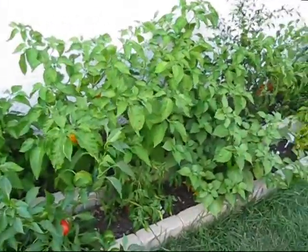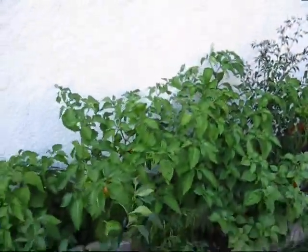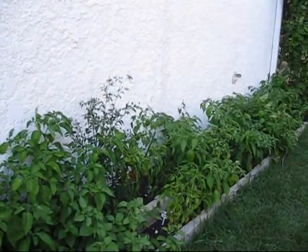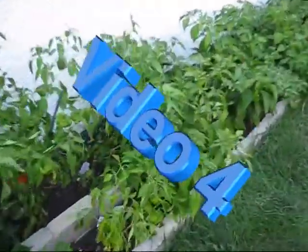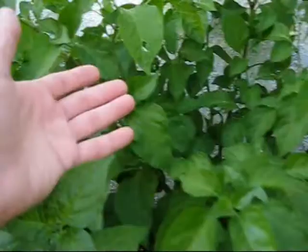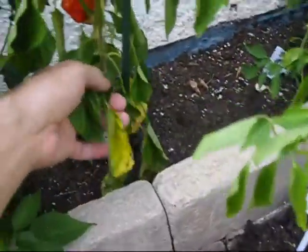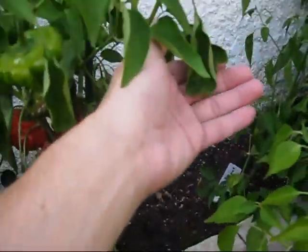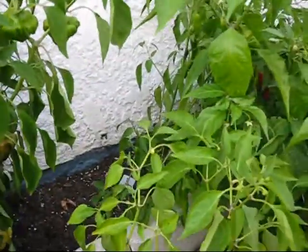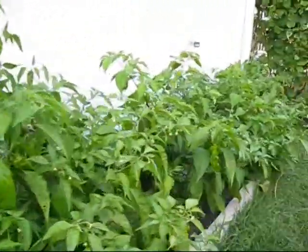I get asked this question a lot: how often do I water my plants? I've actually not watered them for about two weeks now. During the day the leaves are all droopy like you see here. It's in the late afternoon now and it's cooled off, and a lot of the plants have perked up and are fine again. But you can see that the soil is dry. Tonight I'm going to give them a good watering. The idea behind it is that if you stress the plant, the peppers become hotter — and I've found that to be true. It certainly doesn't hurt the plants.